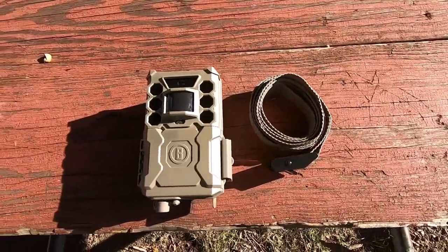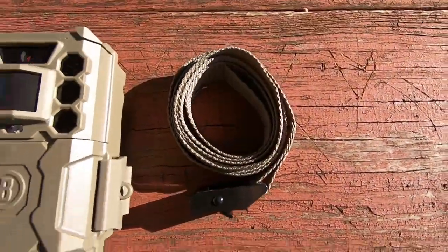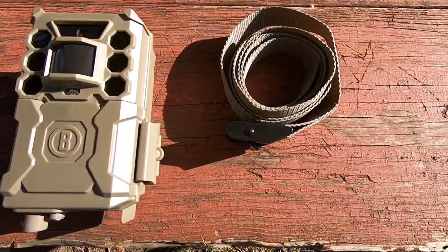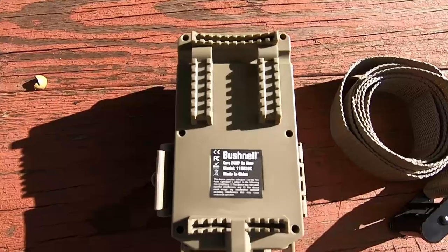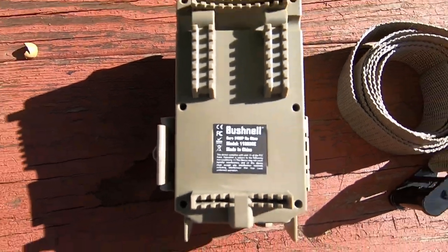This is what the camera looks like outside of the box — pretty simple design. There's the strap that it comes with, it has a metal buckle on it which is nice so you don't have to worry about it snapping on you like the plastic ones do. Taking a look at the back, this is the Bushnell 24 megapixel Core series, and this is a no-glow camera.